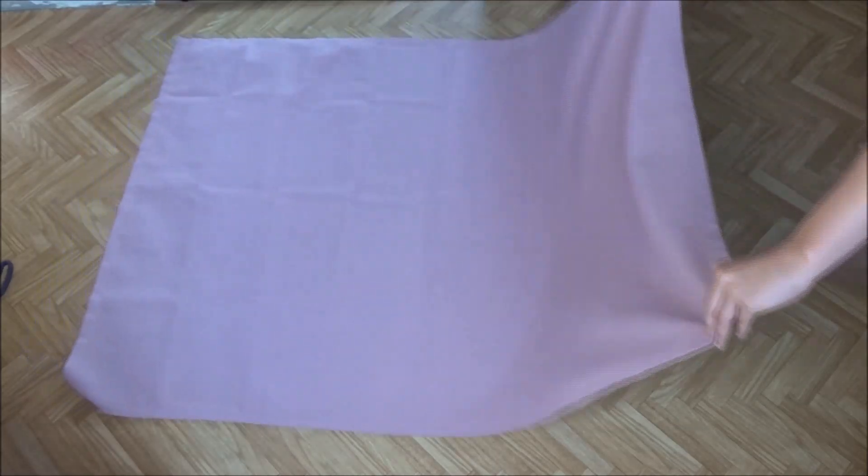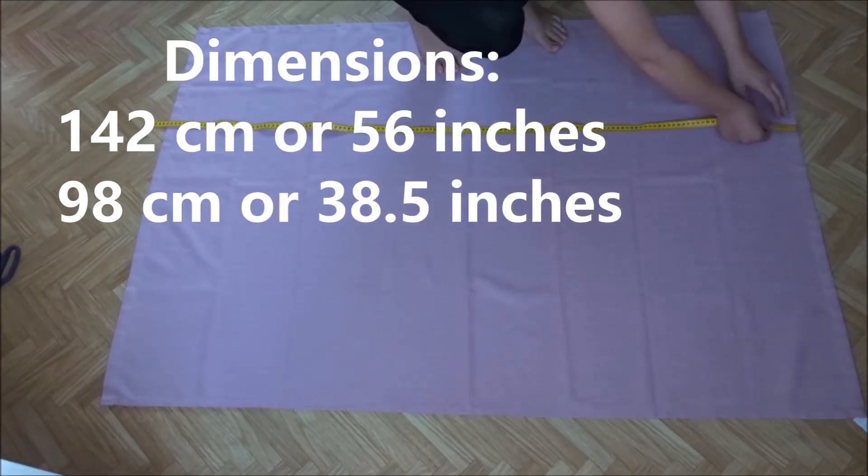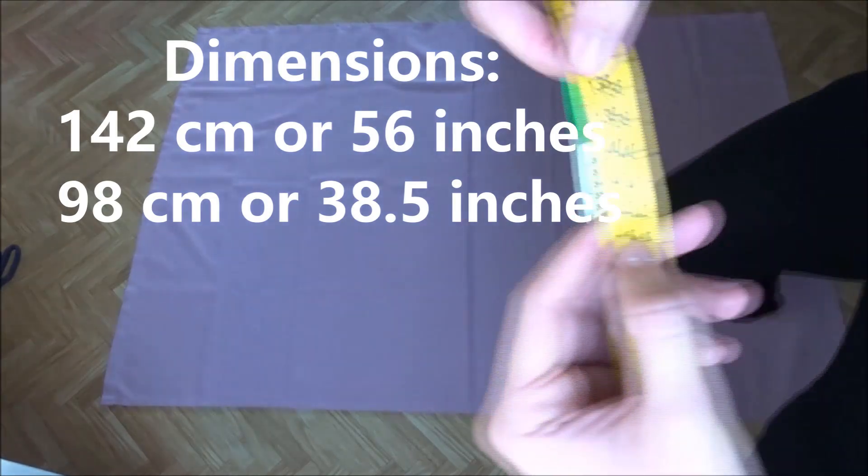I made this pinafore apron from a piece of fabric that I bought in the thrift store. I think it was a tablecloth, but it could also be a light carpet.